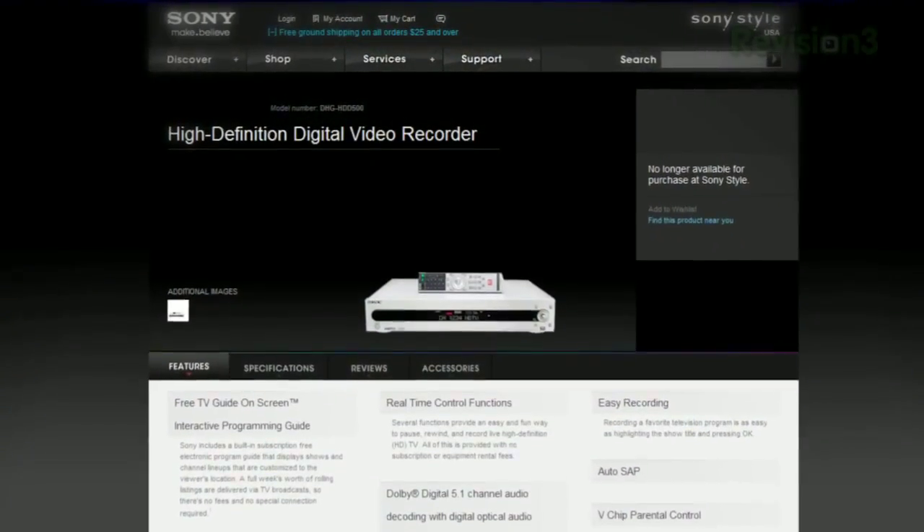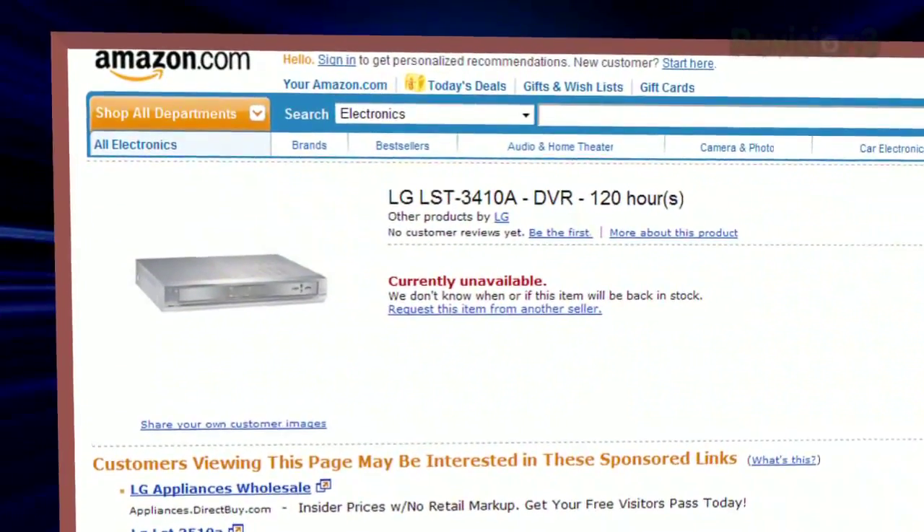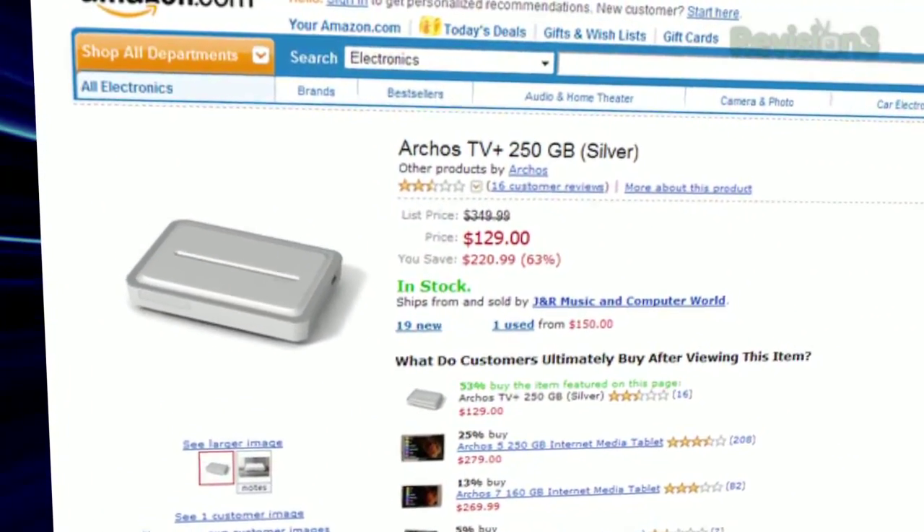That's the real reason why PCs and DVRs are so cool — you can just add more hard drive space and store more programming. Several years ago there were some stand-alone DVRs: Sony's DHG HDD500, LG's LST-3410A, but I have not seen either for sale in a long time. Same for the old Archos TV recording video players, which never worked that well in my personal experience.